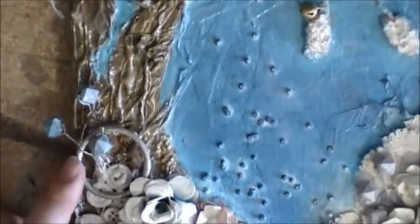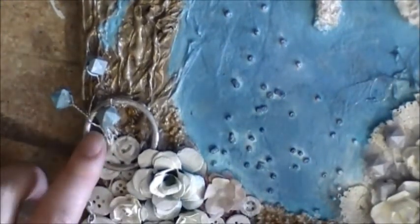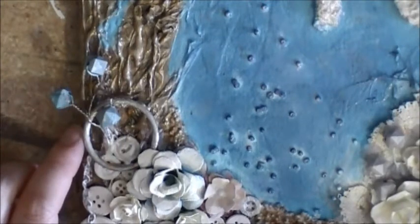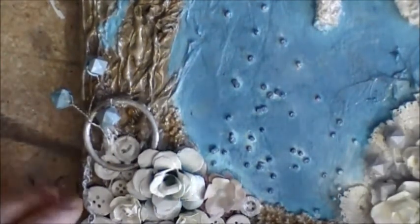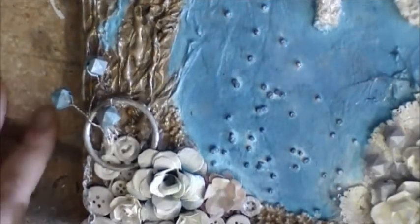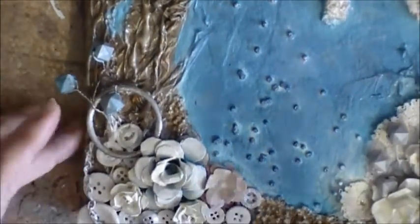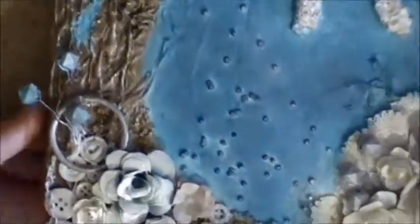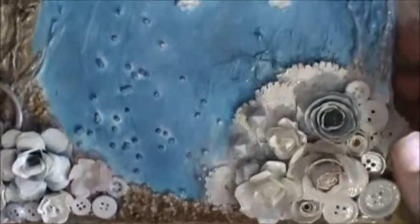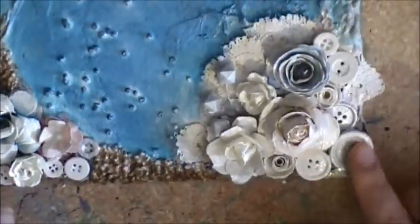This ring right here came from a necklace that I got at Ardenes in the mall — they have like those deals where you get ten necklaces for ten bucks, so they're a dollar a piece, sometimes even cheaper. I just took it off — it's just a gold ring that I ended up painting. I painted everything with the Mod Podge so I made it white, and then just repainted over it.